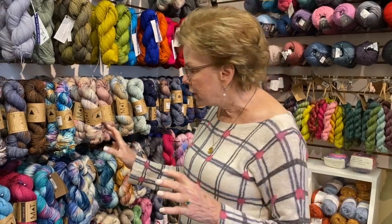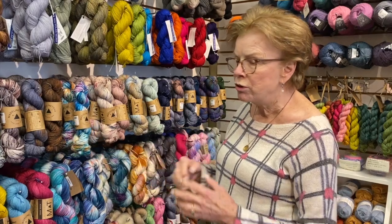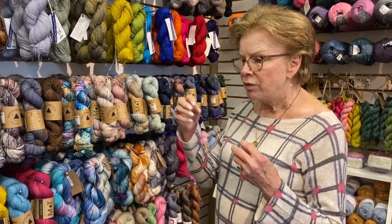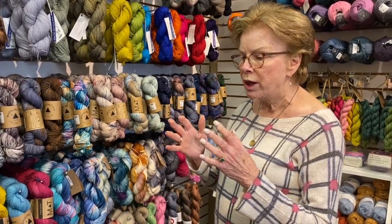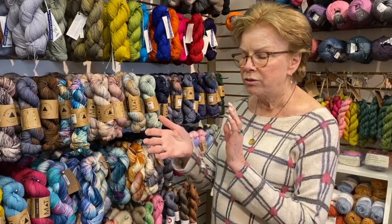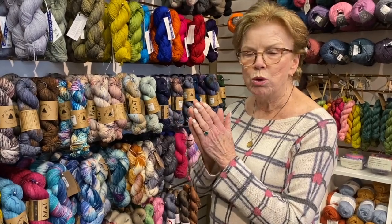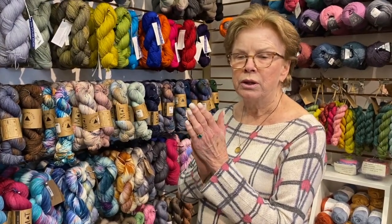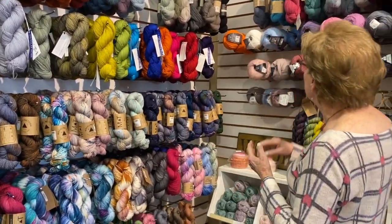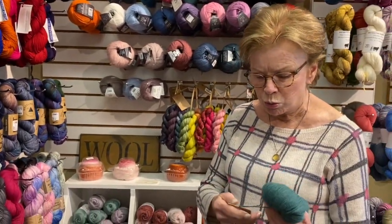You could use any of these yarns that you would use for socks. Now, some people prefer not to use a superwash yarn — that's a yarn that's had the outer scales removed so that if it gets washed in a washer and tumbled around and put in a dryer, it won't felt.